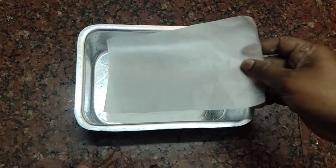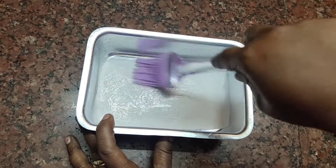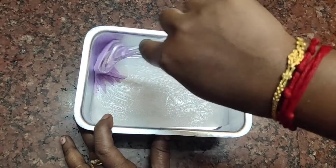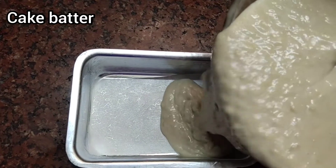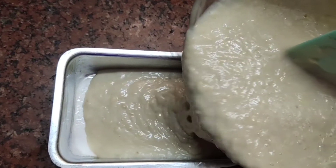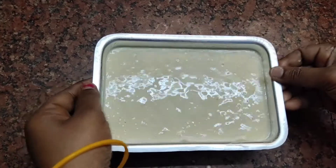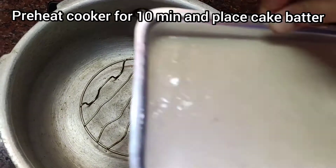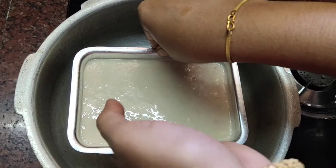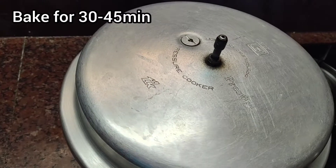Put water paper in the tray and add butter with a brush. Now add the cake batter and place it in the cooker — preheat for 10 minutes. We will put a gasket on the preheated cooker.